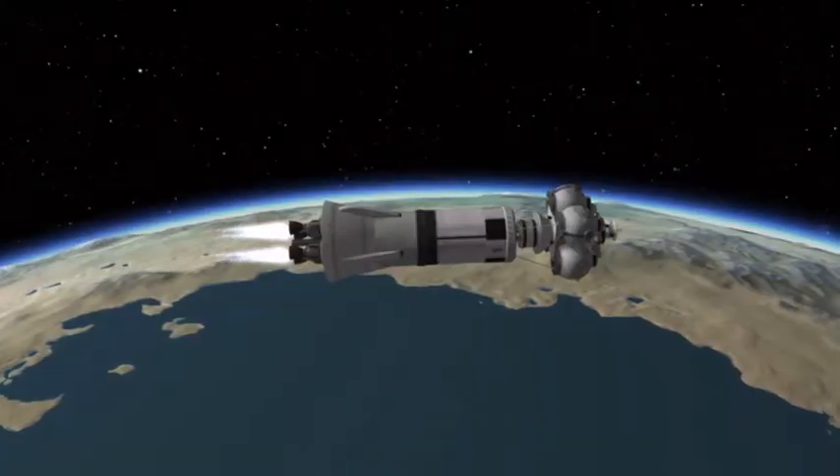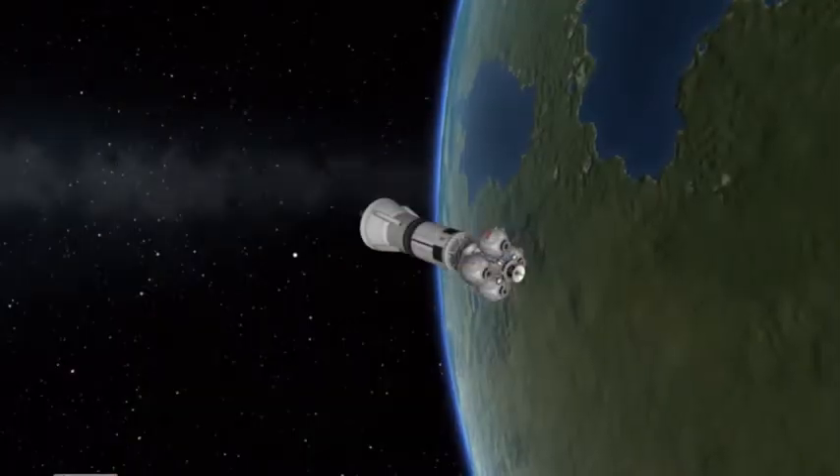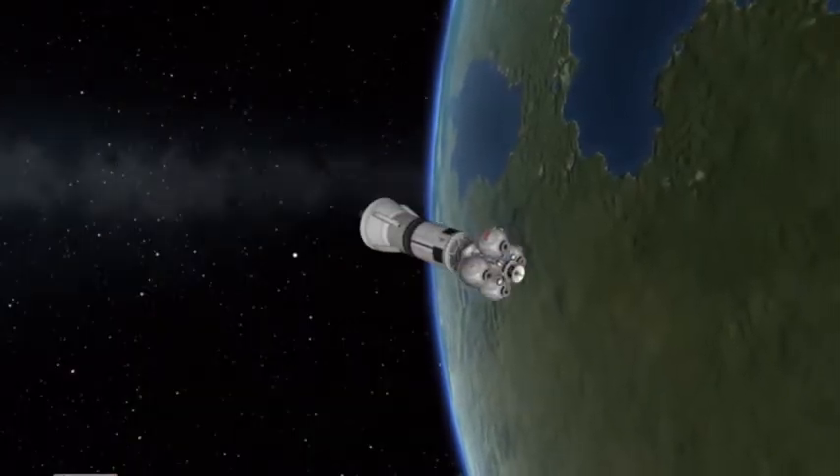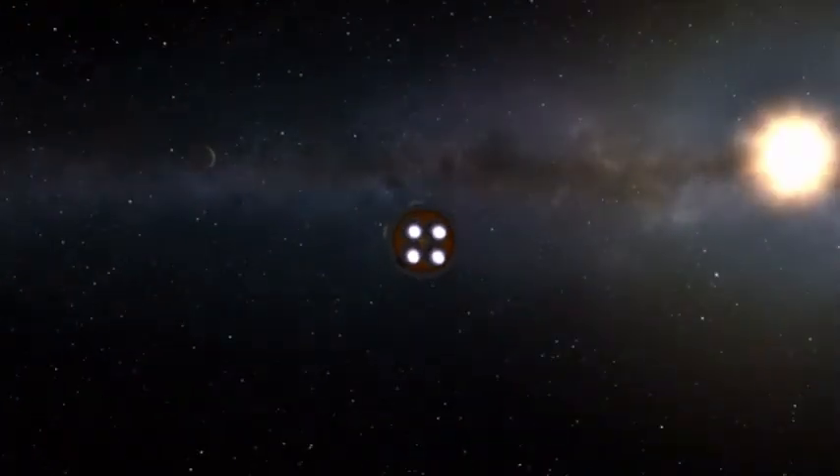As you can see, it's just broken into orbit. And now we are getting into the final burn, with it being sent directly towards the Mun, which is the moon analog of this universe.